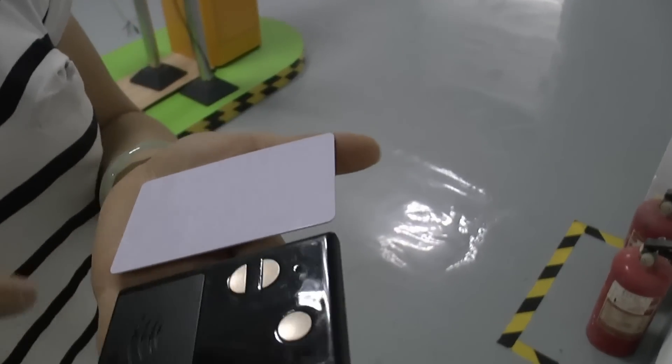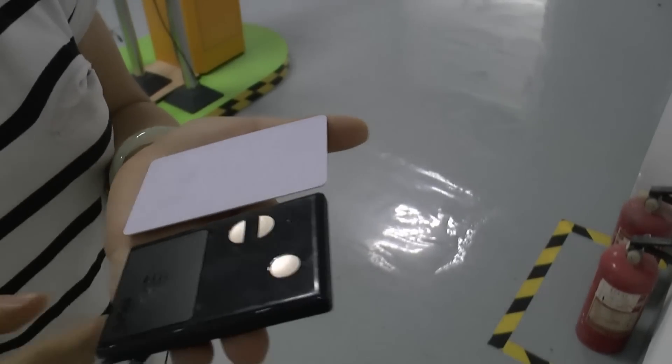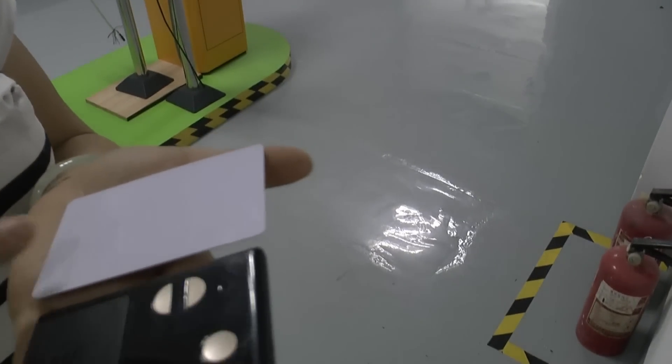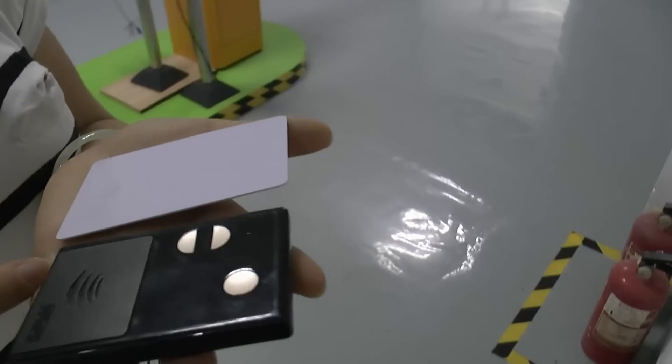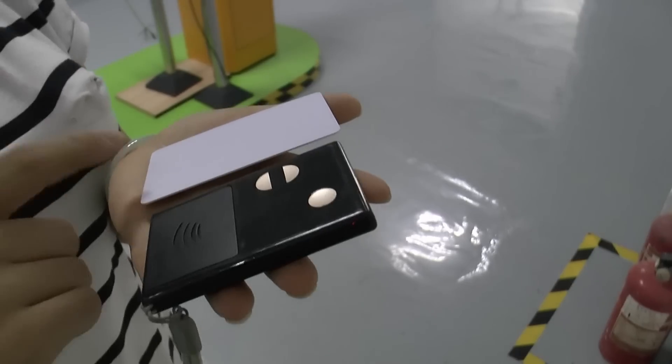This is Shenzhen Jutai's midfair card and middle range card. If you need the low cost option, you can select the midfair card, because our radar has dual frequency. It can work with the midfair card and the middle range card. I'll show you the midfair card first.